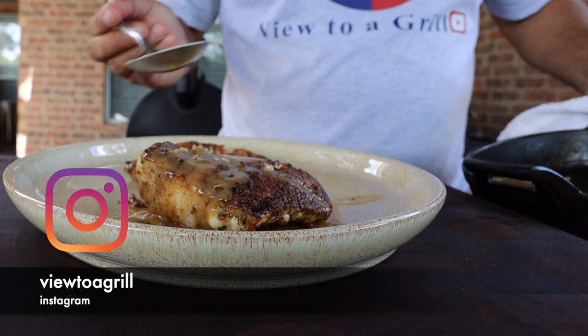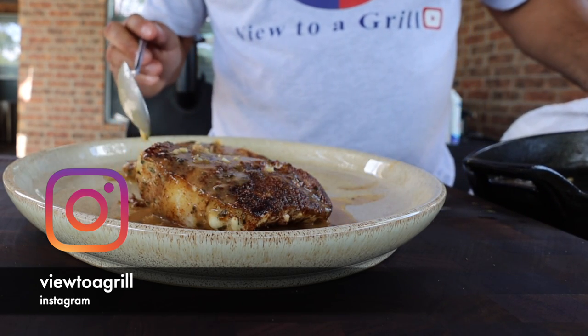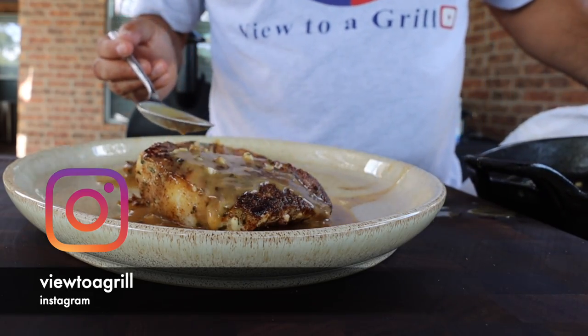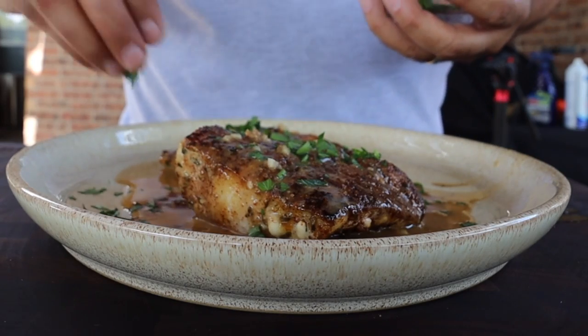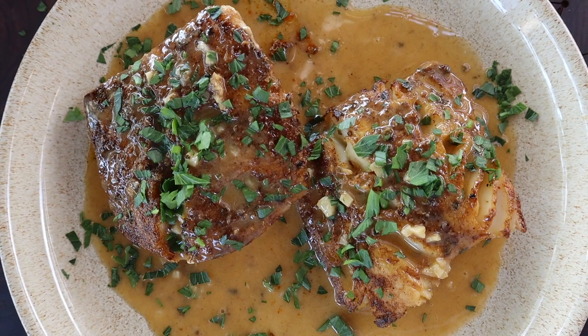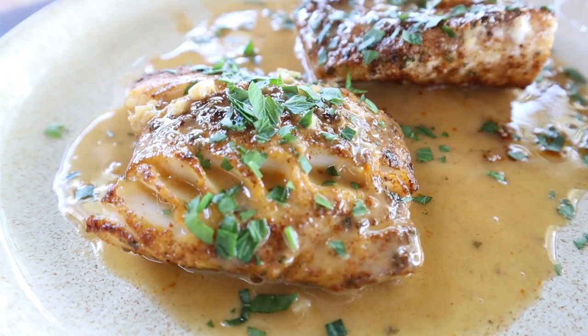And now the results. I'll just spoon on a couple of tablespoons of that sauce right over the top of my fish. Once I have the fish coated in sauce it's time to put on a little bit of chopped parsley. The parsley is for flavor, not just for show — it's going to give us a nice fresh taste. And there you have it — grilled cod on the Z Grills pellet grill.